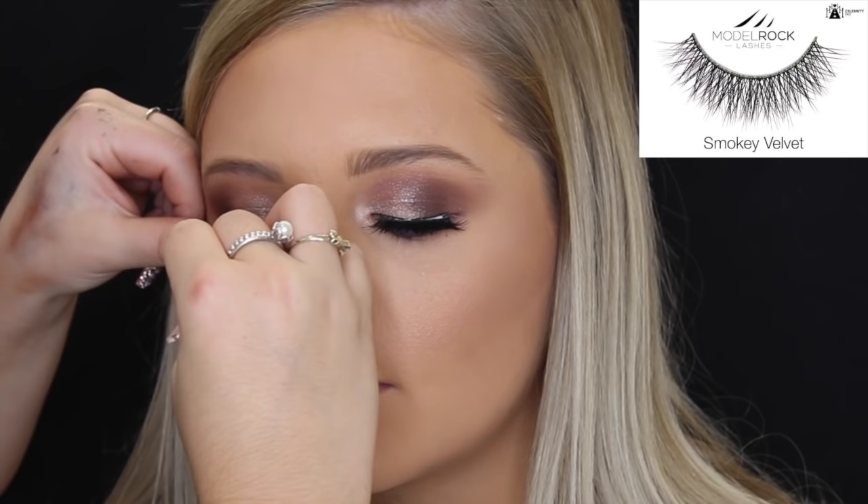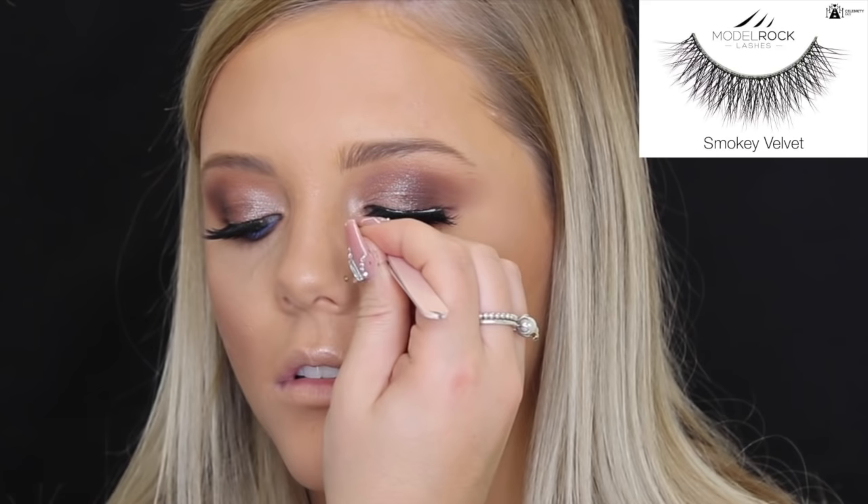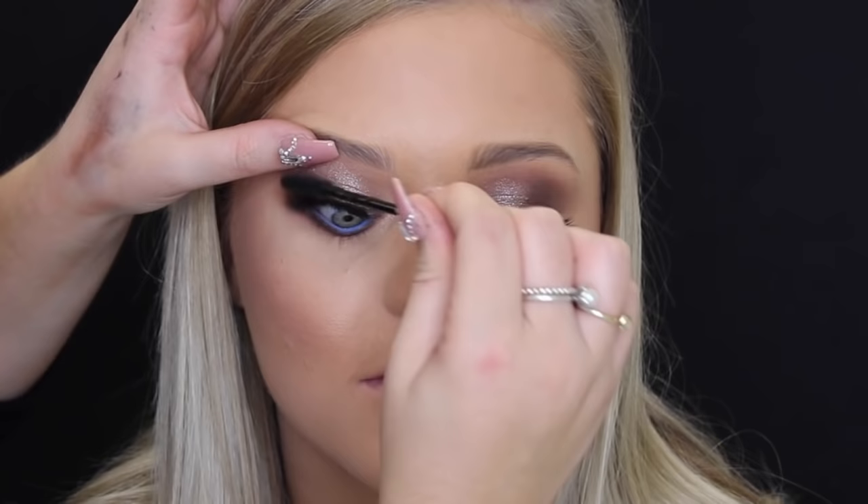Then I'm taking the Model Rock Smoky Velvet double-layered lashes — oh my god, how did I not know about these sooner? They are so incredible. I'll leave a link down below where you can purchase them. Model Rock lashes are my favorite lashes ever and I use them on my clients all the time. Then taking that mascara wand I'm just using that to blend her real lashes with the false ones.